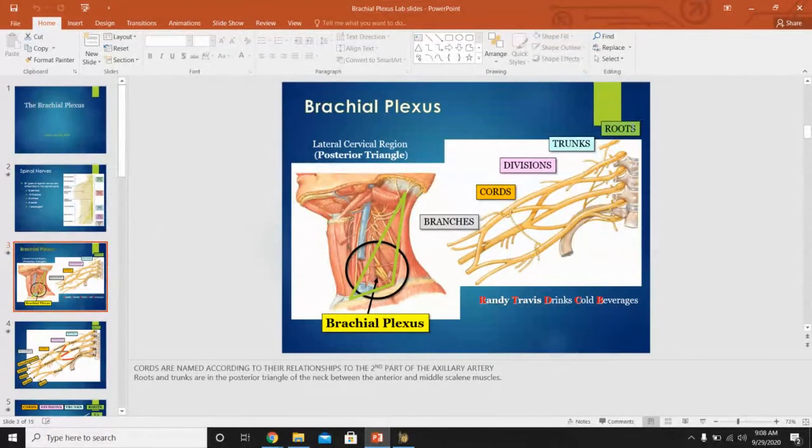The first thing in any plexus is to know the breakdown: roots, trunks, divisions, cords, and then branches. There's a mnemonic — the G-rated version — 'Randy Travis Drinks Cold Beverages': Roots, Trunks, Divisions, Cords, and Branches. The B stands for the final branches that come at the very end.